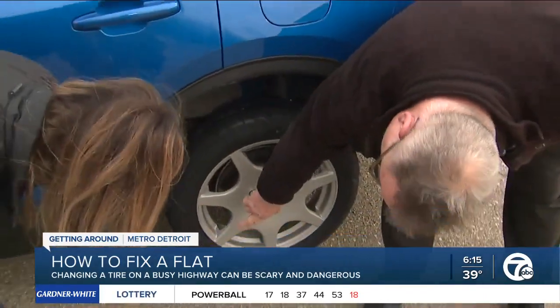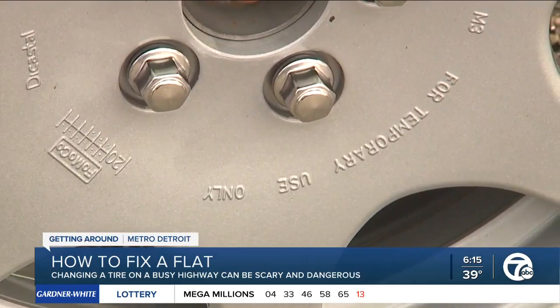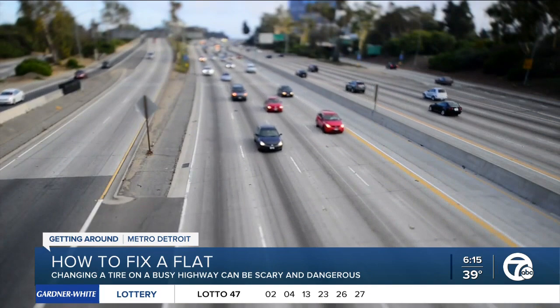Remember, the spare is just meant to get you to safety, not to drive on. Usually you want to keep it off the expressway, especially if it's a front tire, because it'll actually cause the vehicle to pull because it's so small.